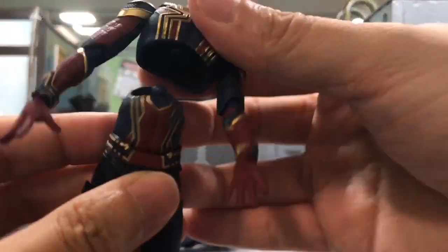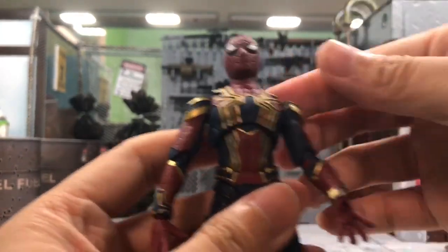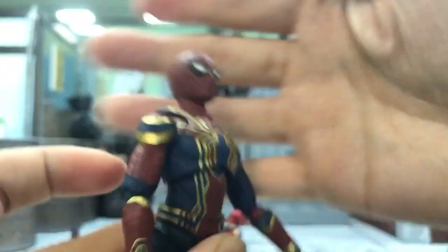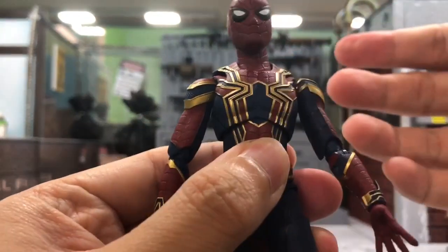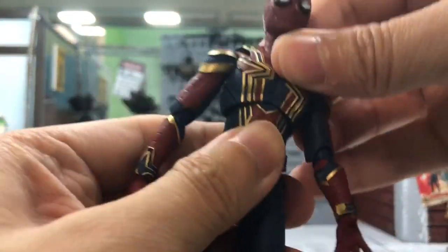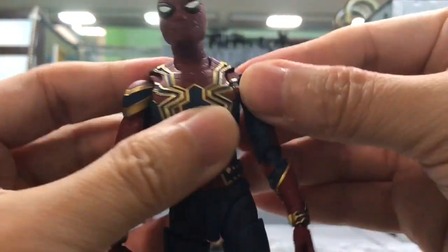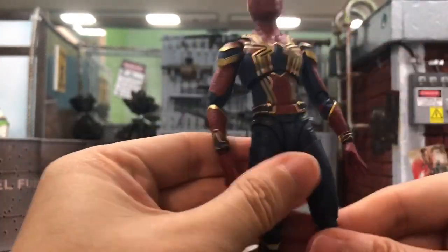I do have a problem where the mid portion pops up pretty easily on the Mafex even when I'm not doing any crunches. To see the full spider emblem on the back you have to tilt it back quite a bit. Also, the SHF Figuarts butterfly joints come up pretty easily as well — so even though it has very good joints, things are still coming loose.